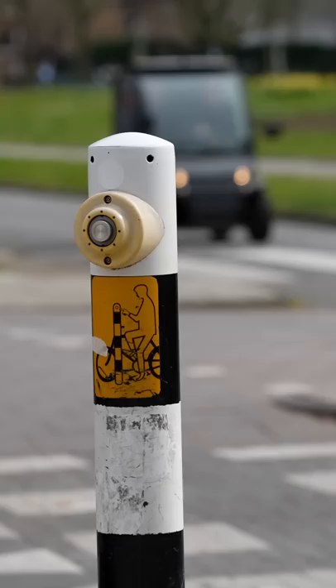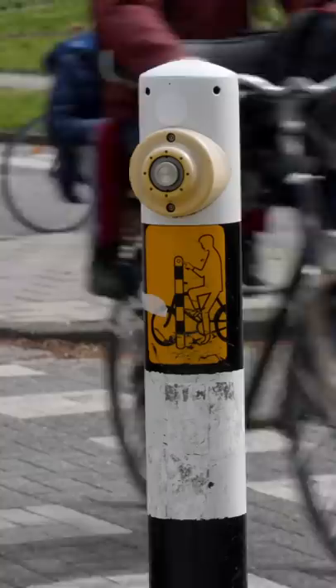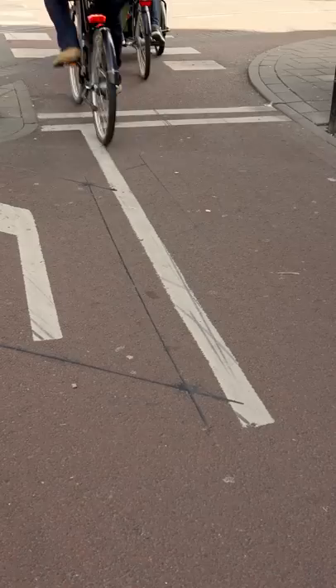But most of these buttons are useless. They do work, but you don't need to press them, because at almost every intersection in the city, there are detection loops in the ground that detect that a bicycle is waiting, and you can see the loop in the asphalt. Though if the bicycle path is made of the older style tiles, you can't tell that it's there.